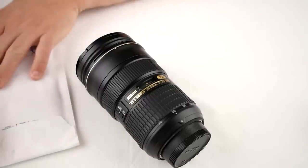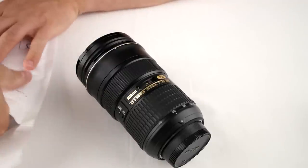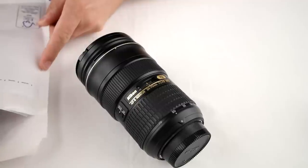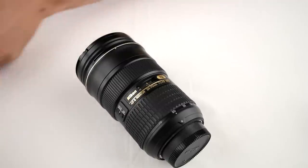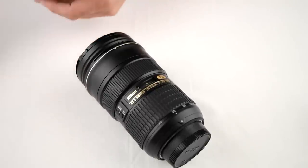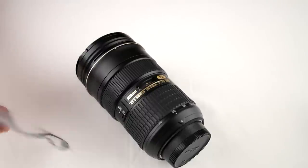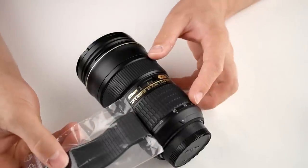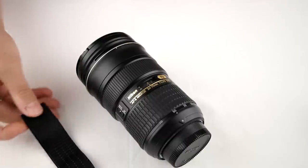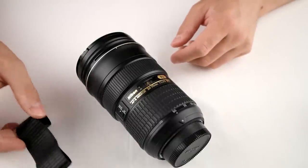I've got the spare part here, ordered it from Nikon Germany and they sent it to me in a small envelope. Cost 19 euros and something, including shipping. So here we have it — put in a small zip bag, and this is the ring which goes on here. They told me that I don't need any special tools or glue or anything like that to fit it on the lens body. And now let's see how this works.